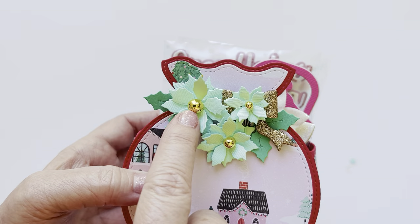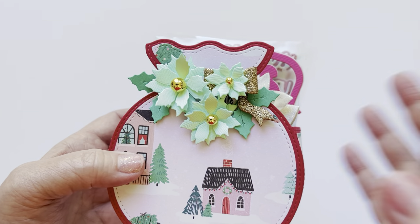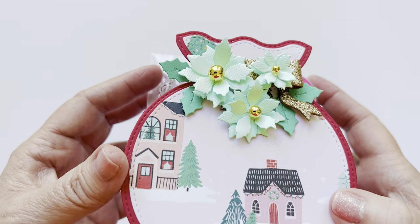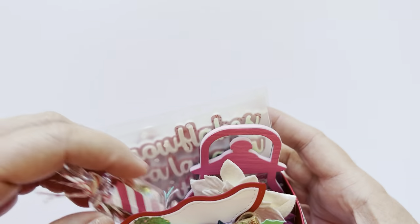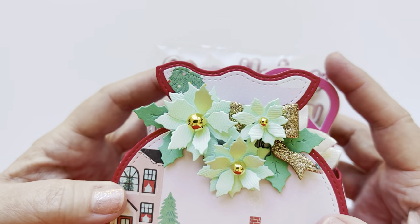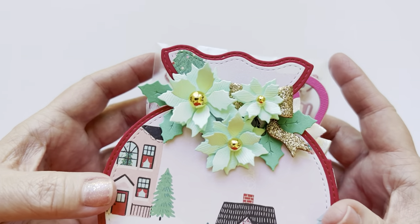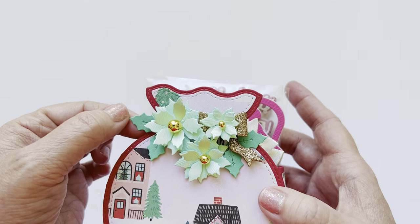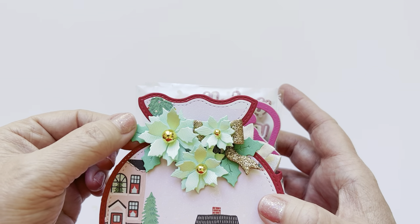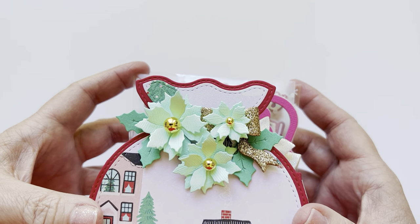Real quick shout-out to Buttons Galore and More — they gifted me these little gold balls. Those came in the October subscription box, so lots of fun Christmas items in that box. If they aren't sold out, it would be a good time to subscribe so you can get this little box because there are so many fun things in that subby box. And yeah, it made the perfect center to these flowers — how amazing. I used the little greenery from, I think, the September release with Chaos Craft — the little holly leaf set — to add some additional greenery to my flowers.